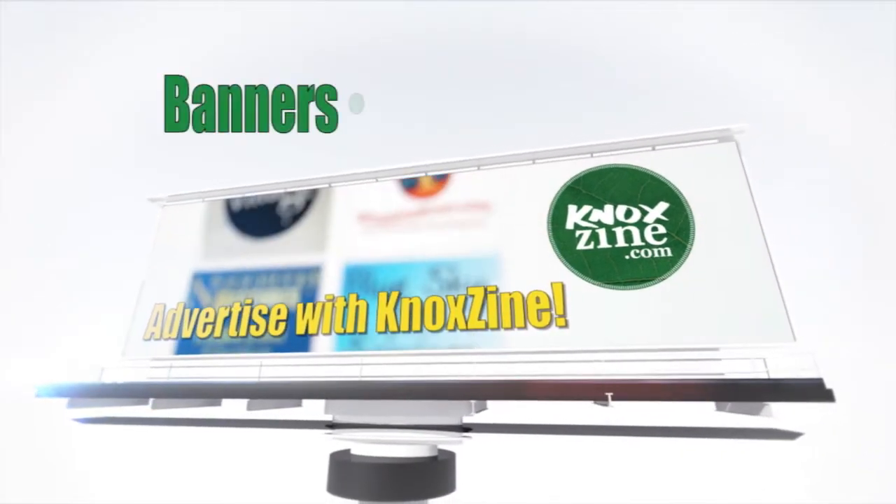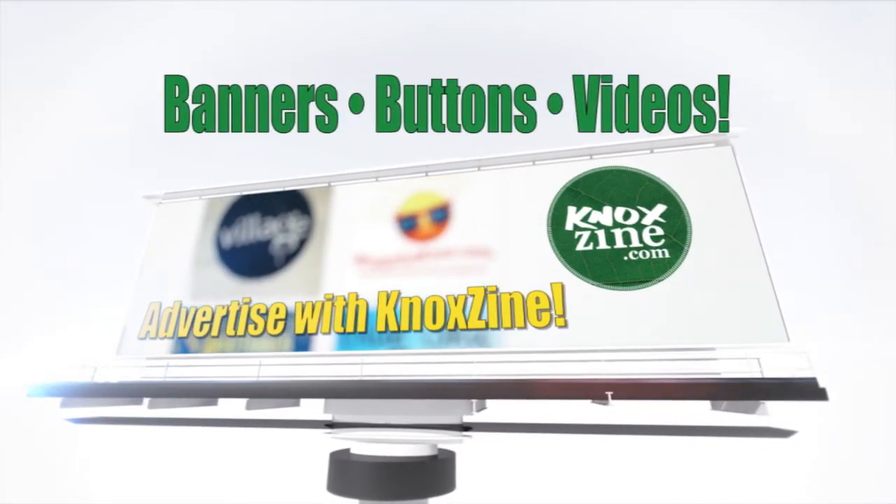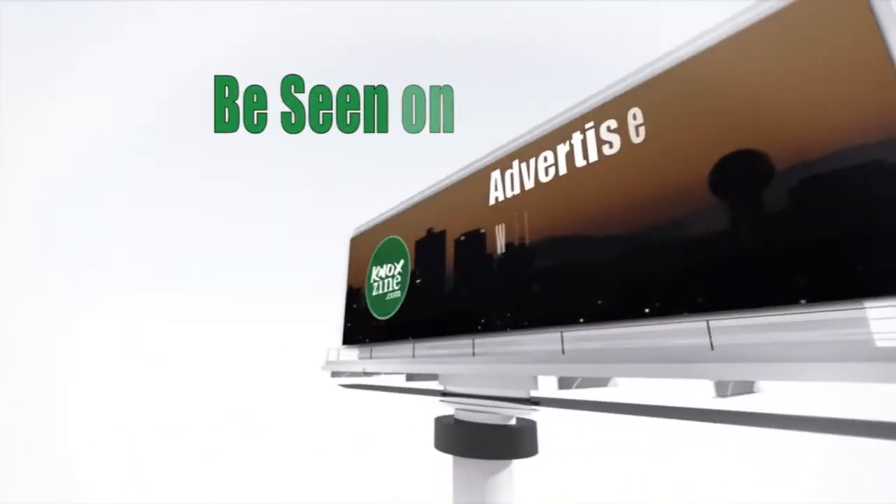Advertise with Noxzine. Banners, buttons, and video commercials available. Be seen on Noxzine.